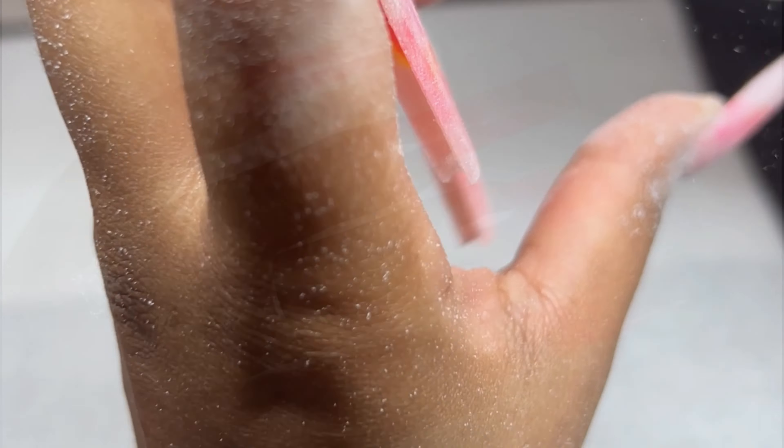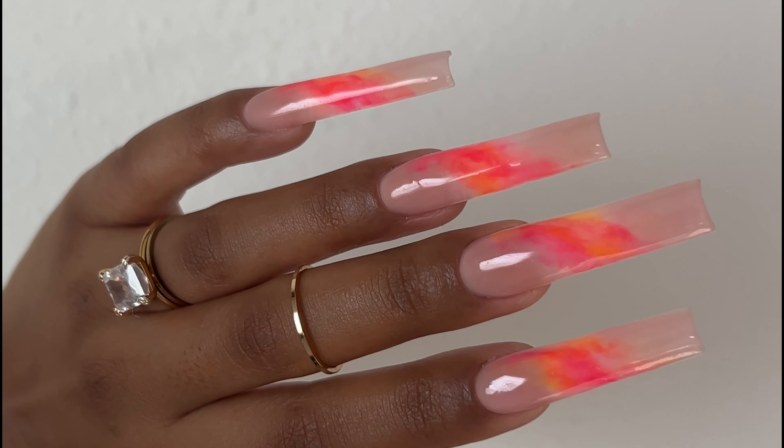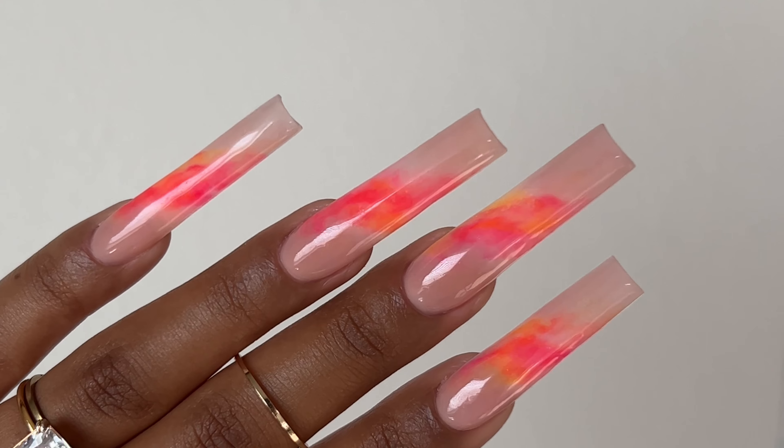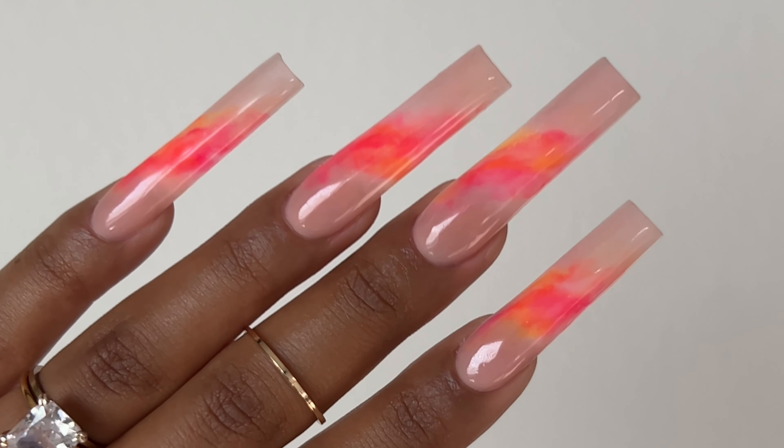I went ahead and applied top coat and this is the final result! Let me know what you guys think down below. Thank you so much for watching, I hope you enjoyed it, I hope you learned a ton, and I'll see you guys next time!